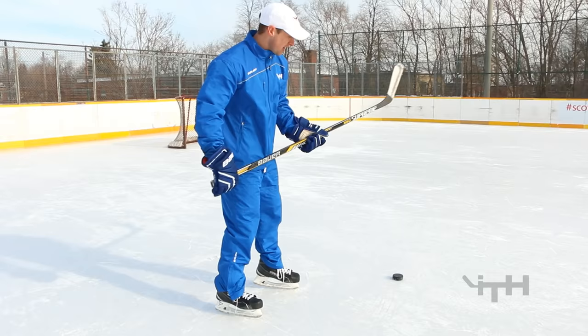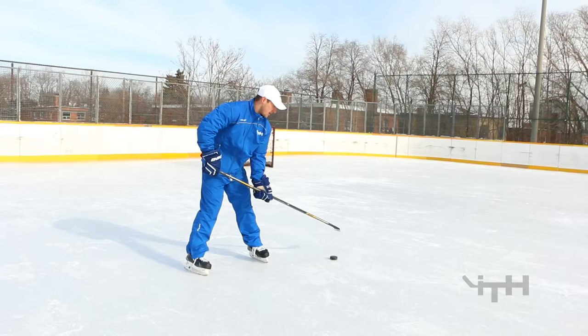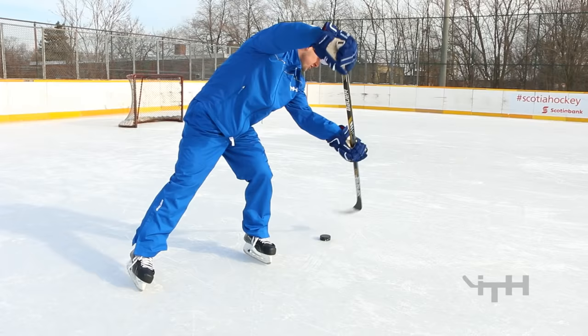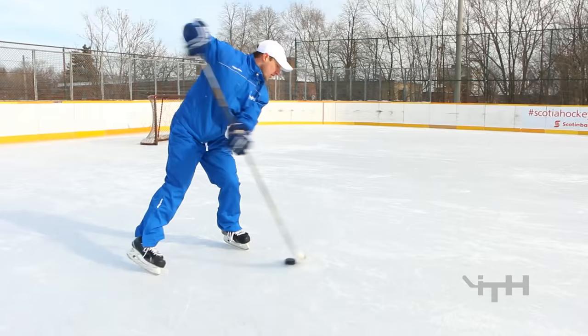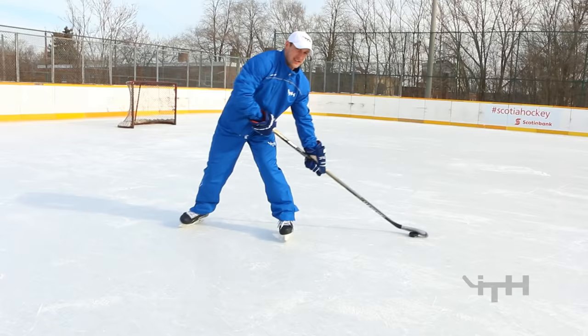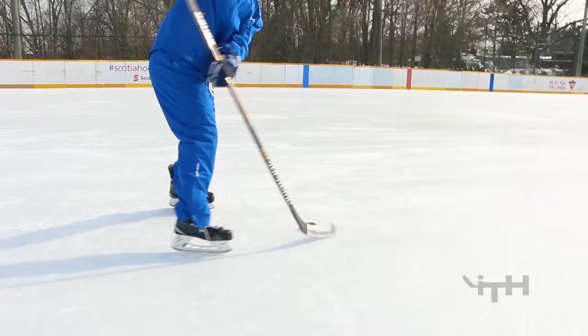Next one is backhand toe drags. When we do a backhand toe drag, most times we're snapping it from our forehand side to our backhand side. A lot of players just pull the puck right over top of the blade, but instead I like to get my hands in front of the puck, push them out, and then just with the toe give it a bit of a tap and slide it over. From here — a quick little tap, get your arms away from your body, tap it with the very tip, and then straight across your body. It should come straight across and stay really close to your right skate — as a lefty, pull from the left side and keep it nice and close to your right skate.